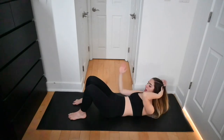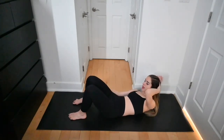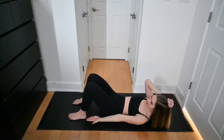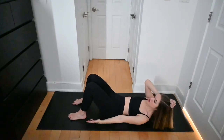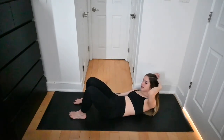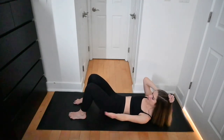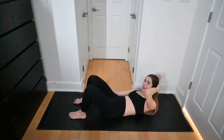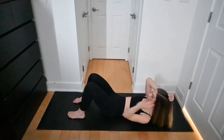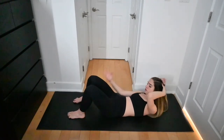Reach and reach — keep the low back pressed down, doesn't have to be fast, exhale every single time you reach. Pulse to one side for 10 seconds — remember which side you pulse because you'll pulse the opposite side next. Reach and reach — 20 more seconds of ankle taps before we pulse on the opposite side. Pulse the opposite ankle.